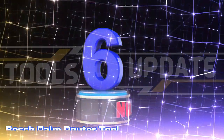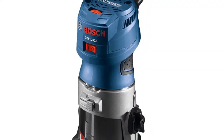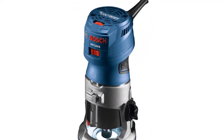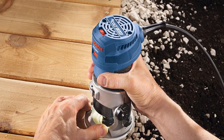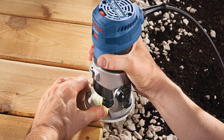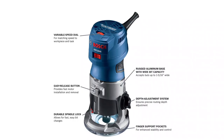Number six: Bosch Palm Router. This tool is perfect for rounding deck planks and railings, hinge mortising, decorative edge forming, slot cutting, window cutouts, decorative inlays, laminate trimming, and more. The depth adjustment system is easy to use and provides precise depth adjustment.